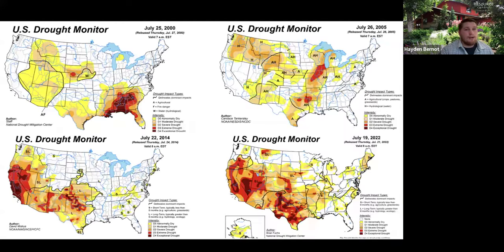So why are we doing this? As you can see from 2000 all the way to 2022, climate change and population growth has made cities rethink how they're conserving water. If you've been in Colorado for a while, you know how important water is here, and heading west even more so. What can municipalities and community members like yourselves really do about this?